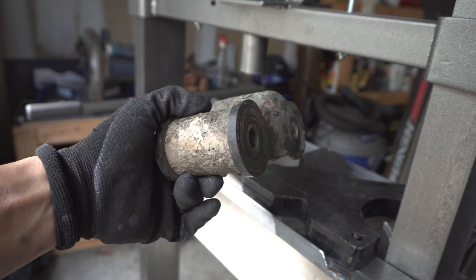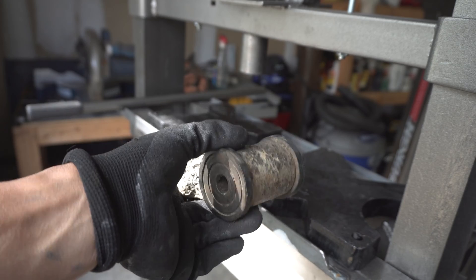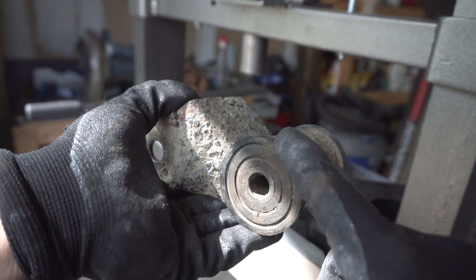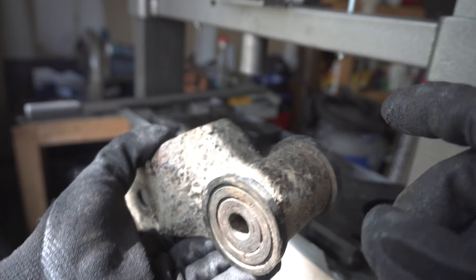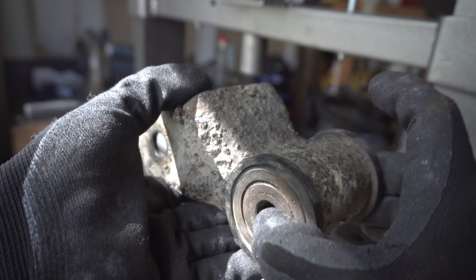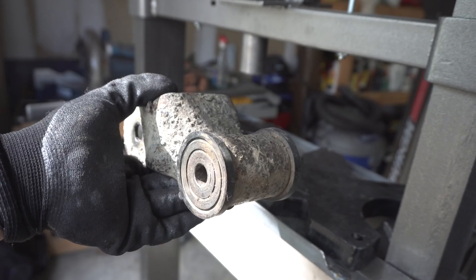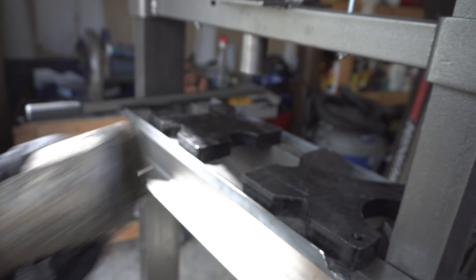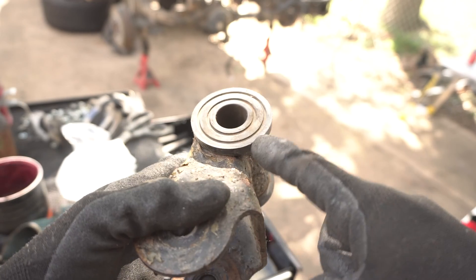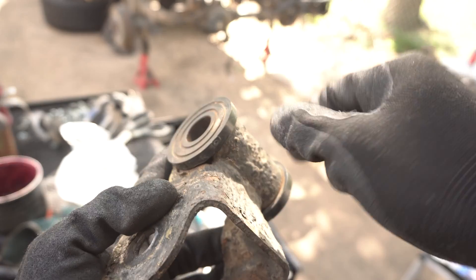These are the old shackles that I have. They are a little bit bubbly from the corrosion. I did inspect the bushings — these are poly bushings and they are still in really good shape. So we're going to pull these out and put them into the new brackets. If you want these exact poly bushings, I'll be linking them down in the description below. These bushings are made by Dobbinsons. Now that the internal sleeve is gone, I'll just have to pry these poly bushings out. We'll just have to get a pry bar underneath here and then just work it around.